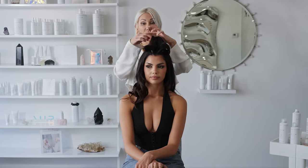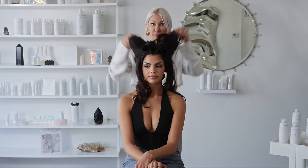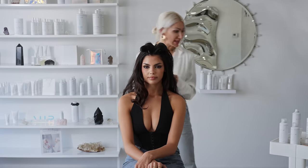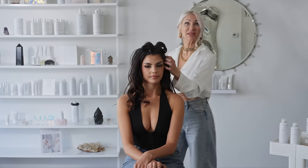Now I'm going to go ahead and release the back section here and then simply use my fingers to brush through the hair. We're going to take the Texture Air by Air Professional all throughout the hair. That's really going to allow us to get all that volume and fullness for this Bardot look.